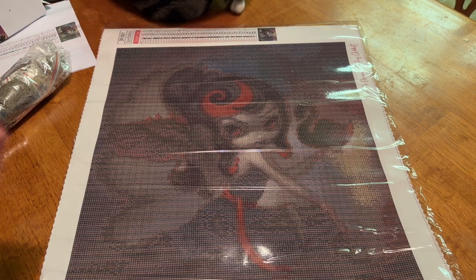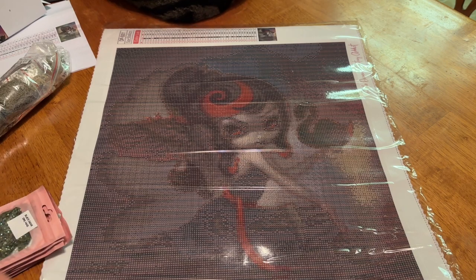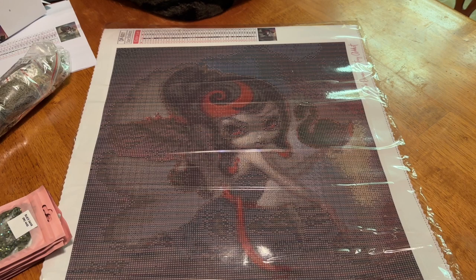If you're new and wondering what AB stands for — AB stands for Aurora Borealis, which is the scientific name for the Northern Lights. It's just a super shiny coating that's put on specific drills to make them shine that much brighter. And when they are next to the regular drills, the light reflects off those, making those drills shine even brighter.